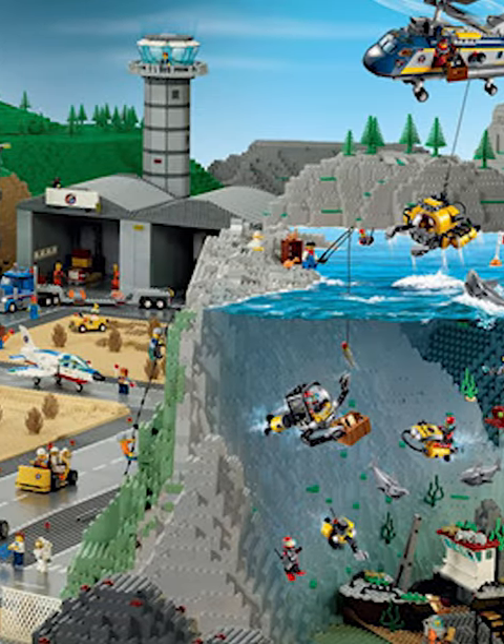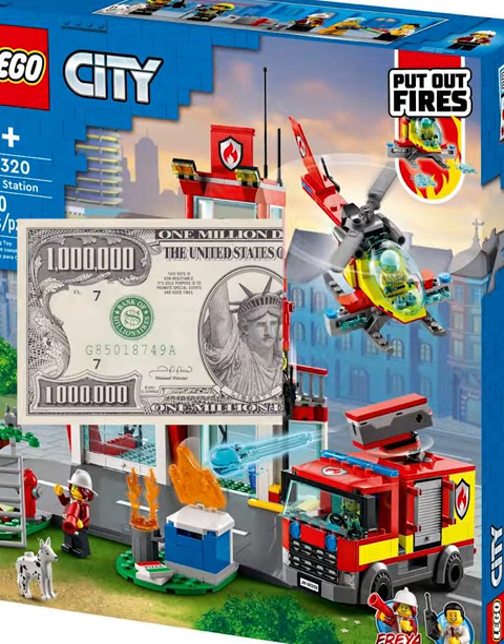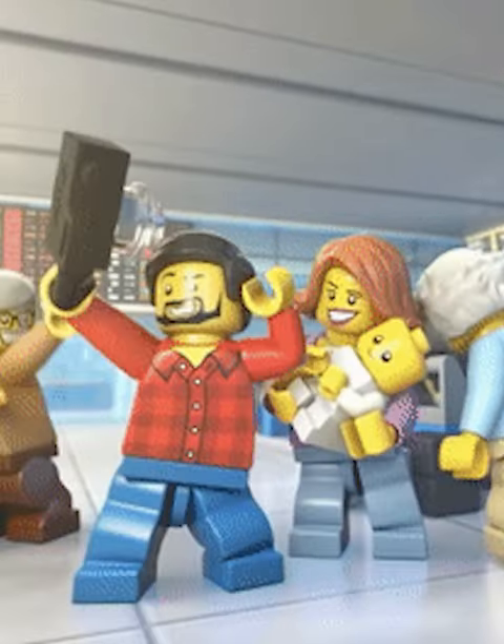A couple years ago, LEGO City was easily the best theme the company created. However, recently, city sets have gotten way worse and the prices have skyrocketed. And most of the blame for this horrible combination can be put on one new piece that ruined the entire theme.